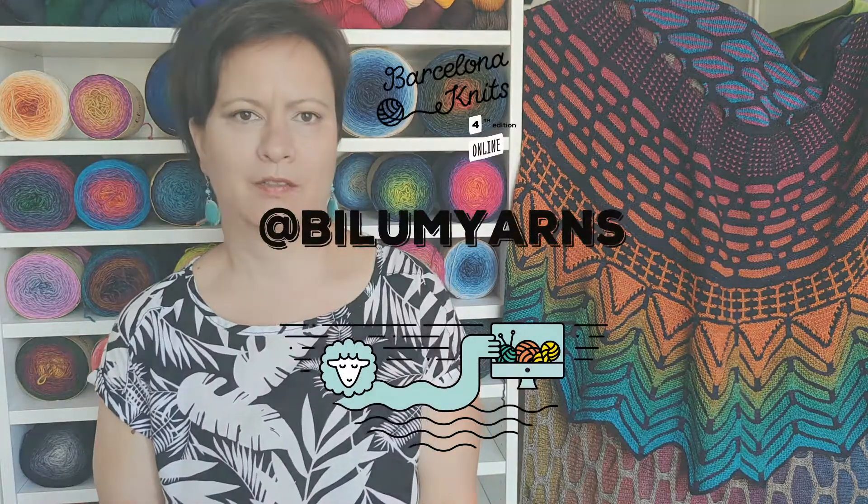All these yarns and our standard colorways — both gradients and solid colorways — you can find on our website at www.bilumyarns.com. We are very happy that we ship internationally, and I'm really proud that the yarns have reached lots of people everywhere in the world. I'm also happy that lots of designers are very happy with my yarns and create patterns for them. I hope you will be one of these happy people, and I would love to see you at the online sessions here in the festival. Bye!